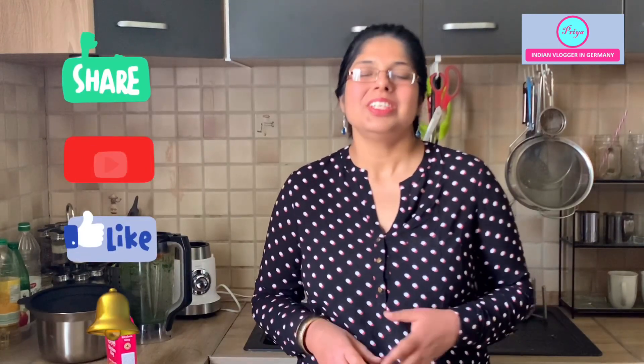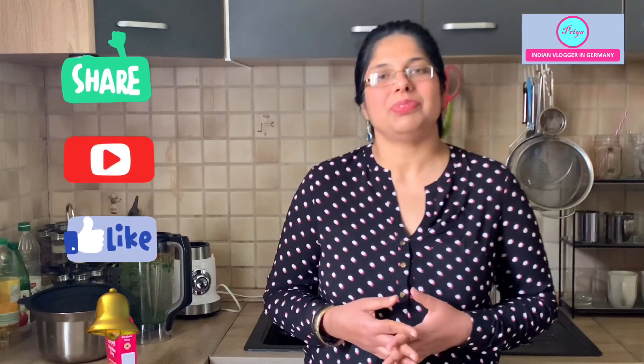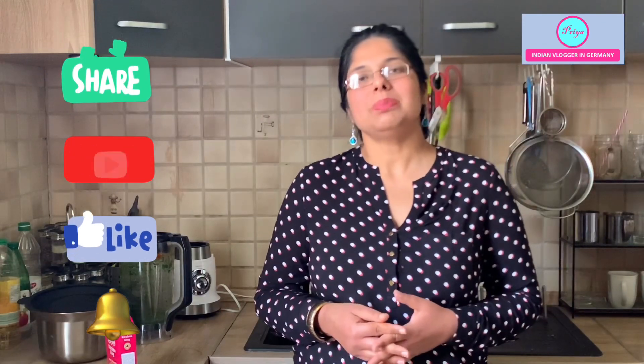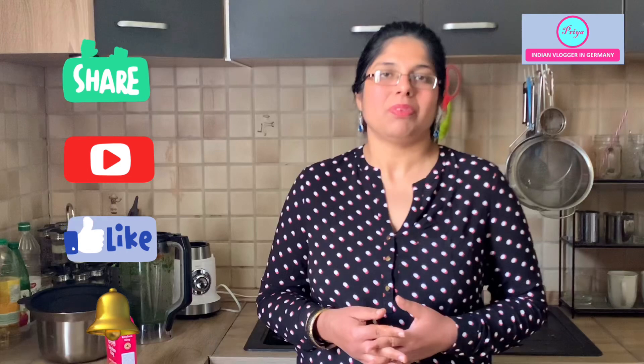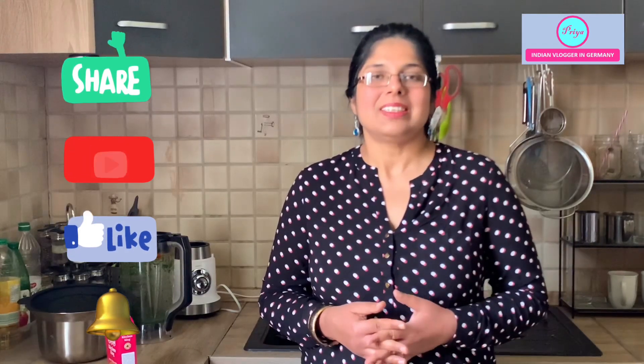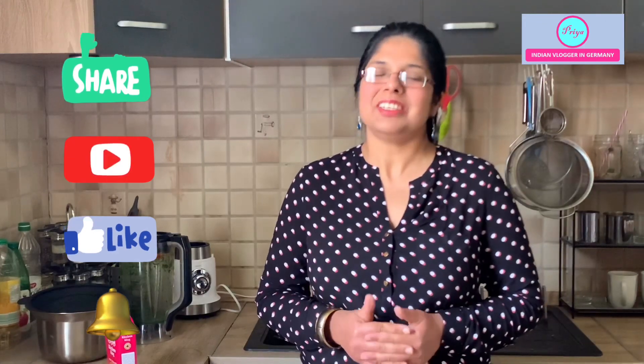When I was shooting the recipe I forgot to mention that I also added some garam masala. If you don't want garam masala you can also add coriander powder, which is very good with spinach. If you like the recipe please hit the like button, share it with your family and friends, and subscribe to my channel. Write to me in the comments what you want to see on my vlogs. Take very good care of yourself — stay happy, stay healthy, and stay blessed. Bye!